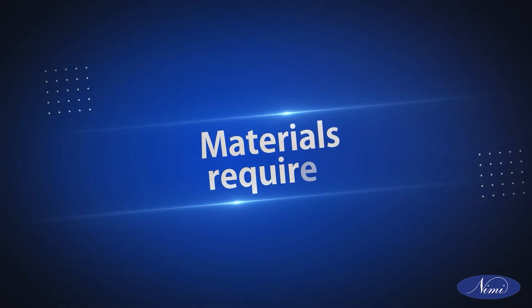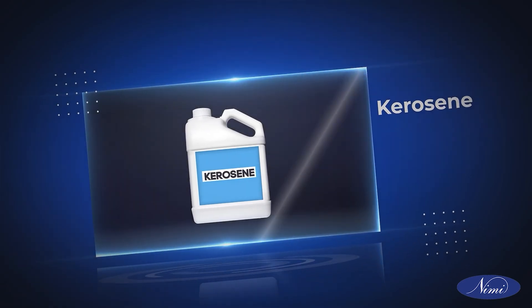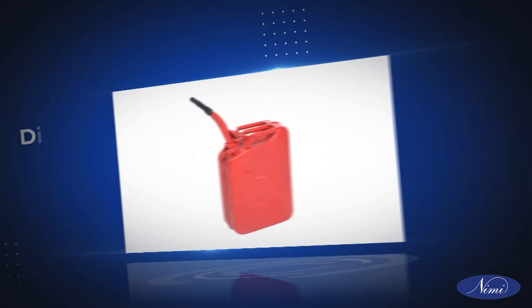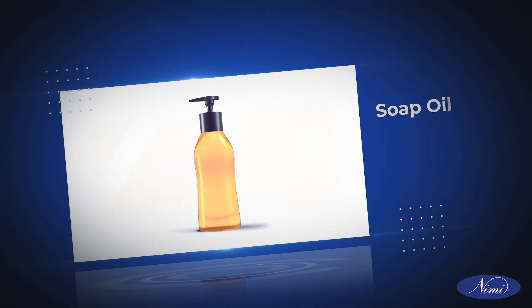Materials required: kerosene, diesel, soap oil.